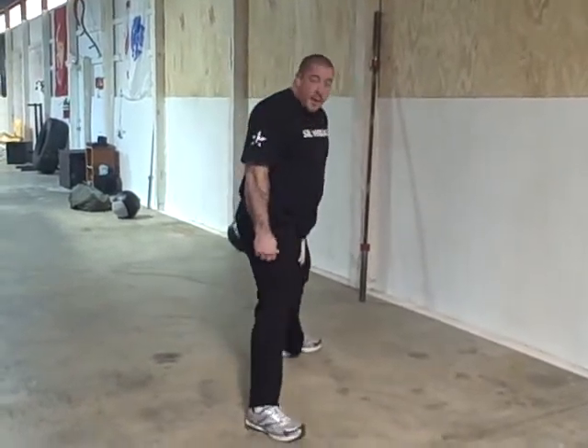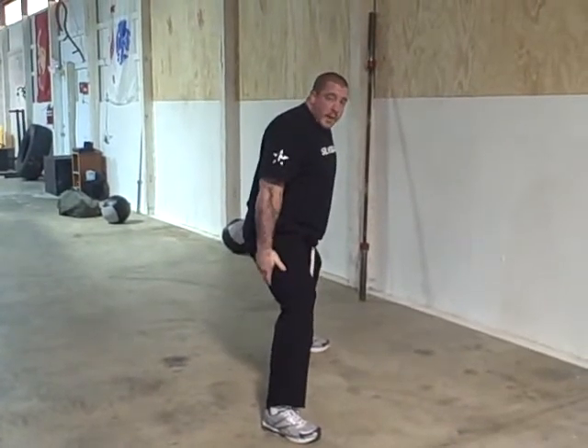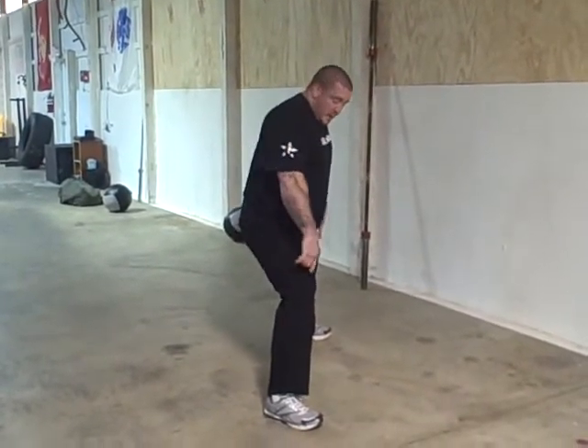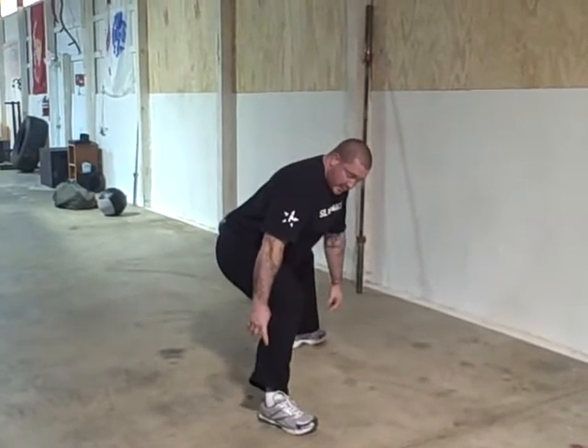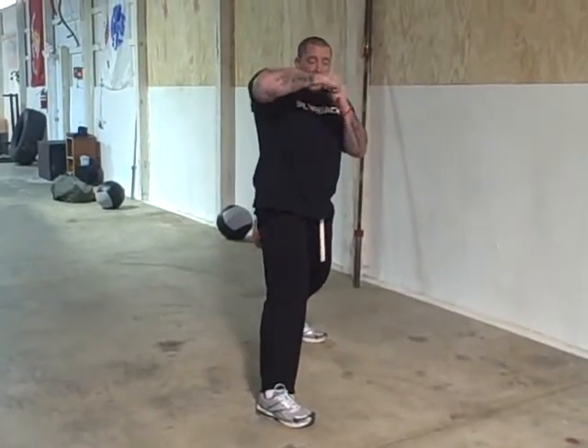In a powerlifting squat, you're sitting back and you want your shins to stay parallel. The proper way is sitting back, distributing the weight through your hamstrings, your glutes, and your hips, so that your shins stay upright. When you're bending, you get a lot more stability with this motion.